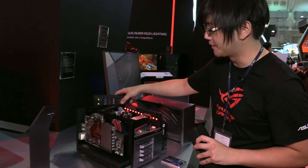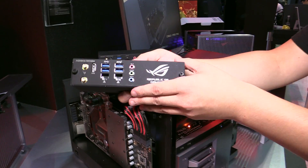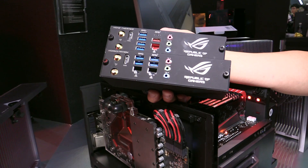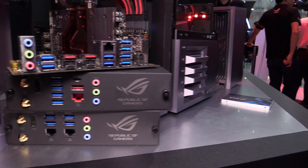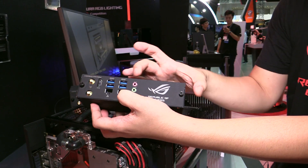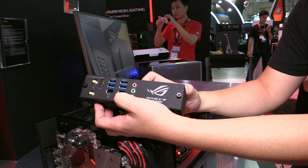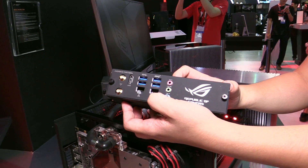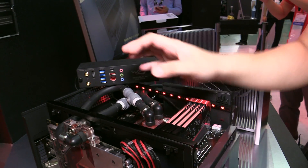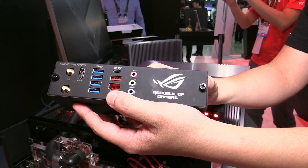Moving to the back end, we have the most interesting feature of this design: a modular IO system which allows us to match different types of IO for different components. For the workstation configuration we feature dual LAN, and the extra PCB space includes an external M.2 slot so you can run PCIe RAID. For the home theater configuration, the extra PCB space is reserved for high-end audio circuitry for better sound quality.